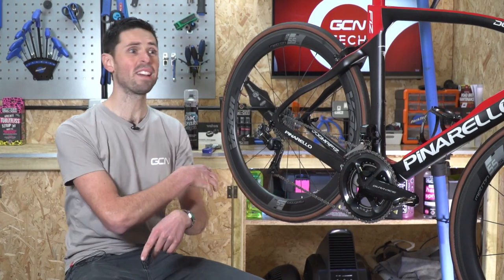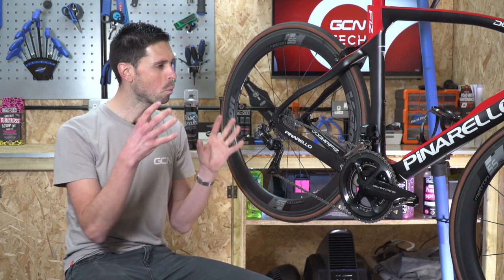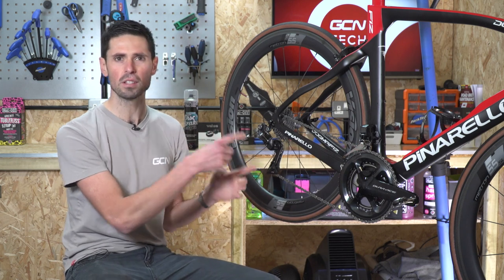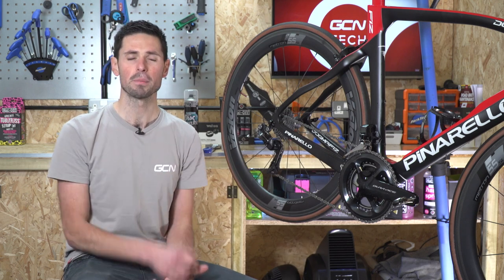The world of bike maintenance can be a confusing place. Coming up is a little guide of where not to use certain tools and products. As a helpful guide, I'll tell you the best place to use them as well.